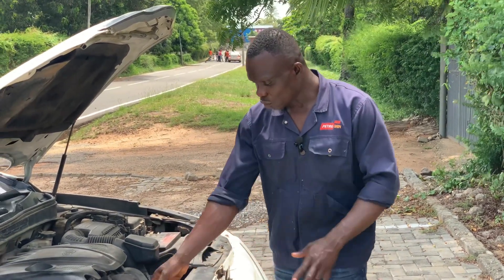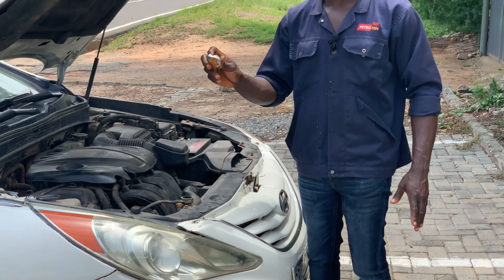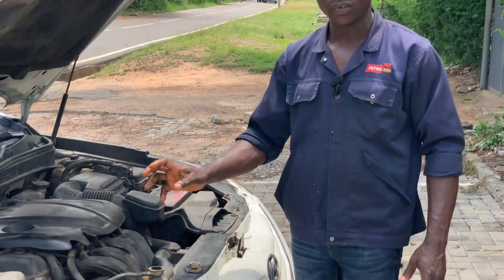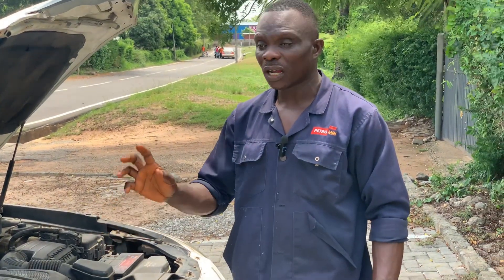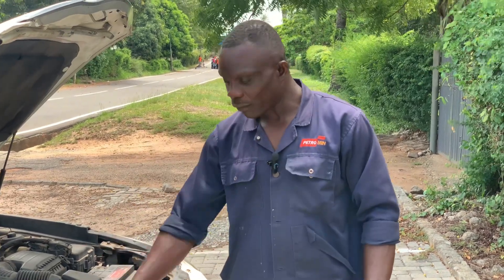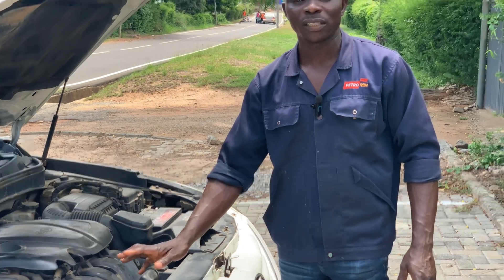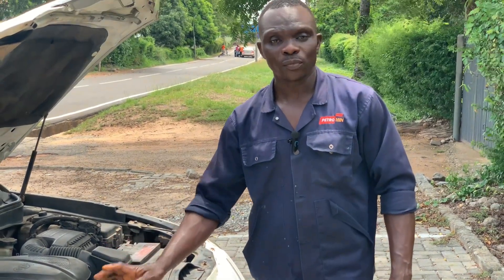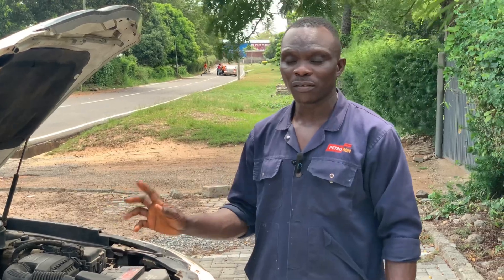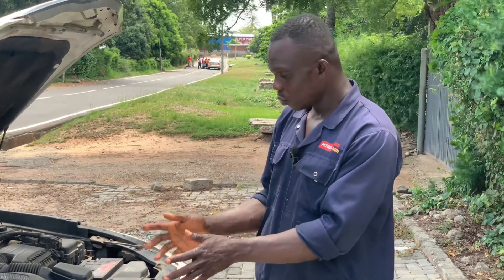The first thing you have to do is remove the radiator cap. If you don't do this carefully, it will create a lot of problems because the pressure inside is very harmful — when it contacts your body it can cause serious injury. Whenever you are removing the radiator cover, make sure the engine has cooled down to an optimally low temperature before you touch it. If not, leave it, because the risk is too high.